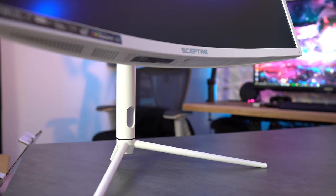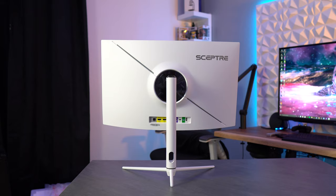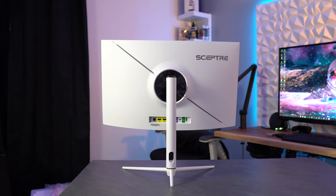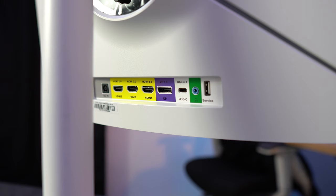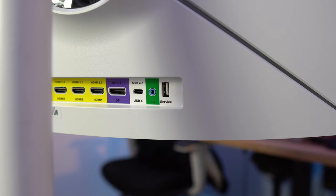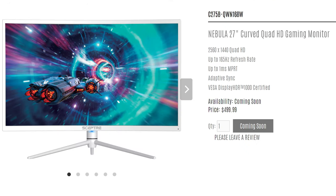For inputs, you'll find three HDMI 2.0 ports supporting 1440p at 144Hz, one DP 1.4 port supporting 1440p at 165Hz, and a USB Type-C 3.1 port that supports 1440p at 60Hz, 1080p at 120Hz, and has a 65-watt output for quick charging your phone or tablet. There is also a 3.5mm headphone port. This is currently listed on Amazon for $429.99 or on Scepter's website for $499.99.